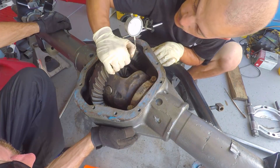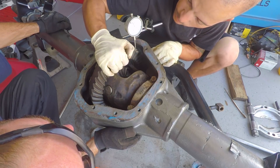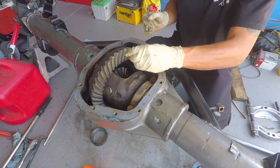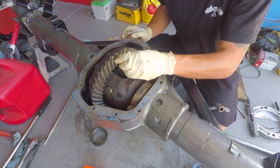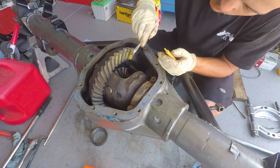We reinstalled the carrier and checked backlash — we're good. So we're going to check the gear pattern now. If all checks out good, we're going to finish putting this thing back together. Let me Bob Ross my gears real quick — put a little happy mud puddle right here.